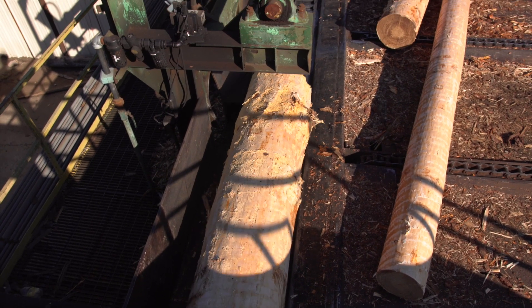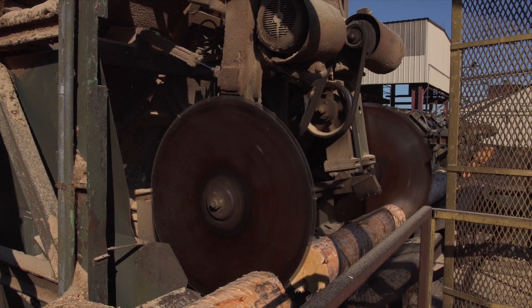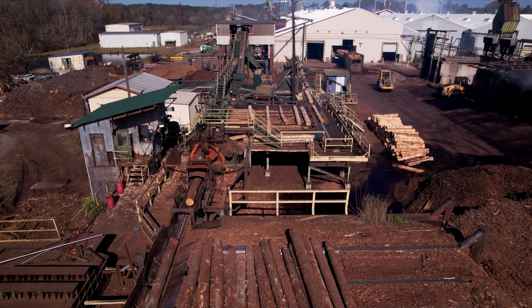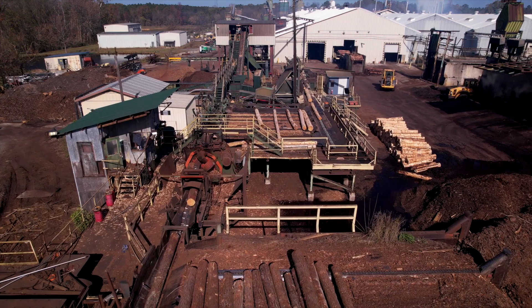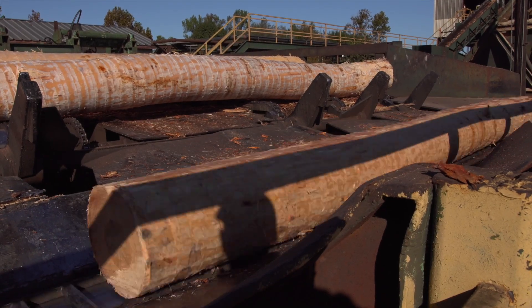At a plywood mill, the logs are debarked and cut down to the right size. Any bark, chips, and cores removed from the logs that are not used at this mill will be shipped somewhere else to be used for fuel, mulch, fence posts, or even animal bedding. We do not waste anything when making these goods from the woods.